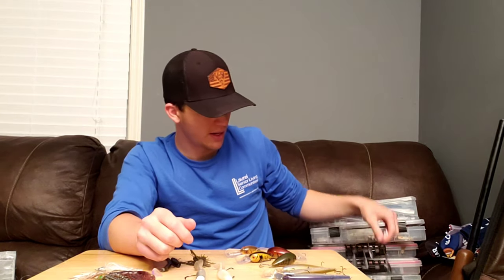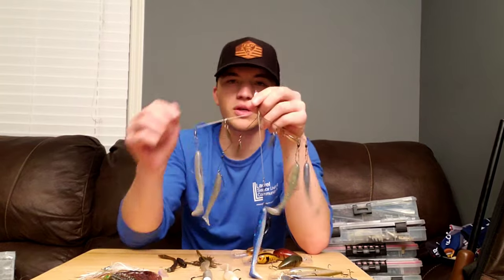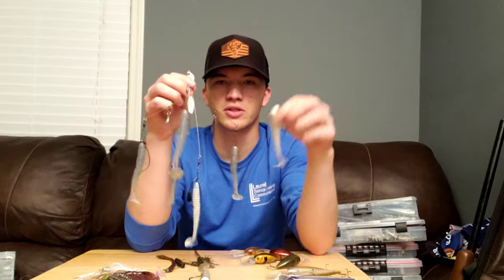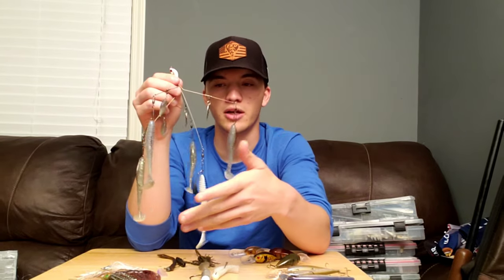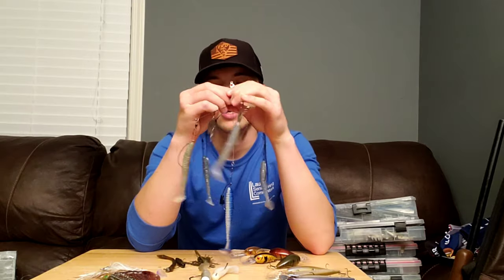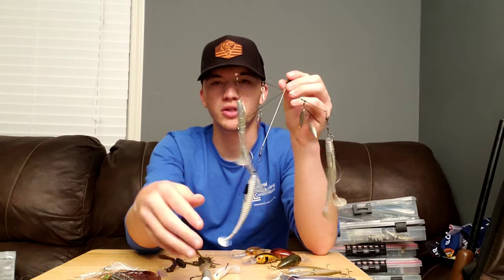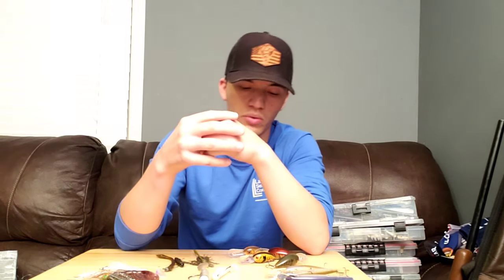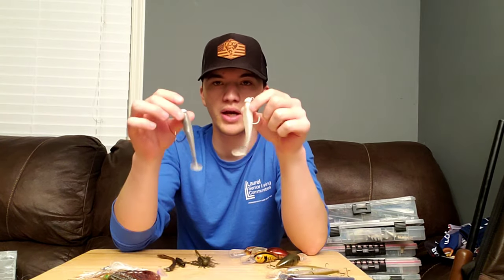There's also another variation of the swimbait that I like to throw during this time of year, and that's the Alabama rig. If you can get away with throwing this thing, by all means throw it. If you've got five options versus one, obviously it's going to help you to have more options. Depending on your state, figure out how many hooks you're allowed to throw. Here in Kentucky we're allowed to throw five; in Tennessee you're only allowed three. But even if you can't throw five, you can still put on dummy rigs and make it look like a full school going through the water. So that's definitely an option — either the single swimbait or the Alabama rig.